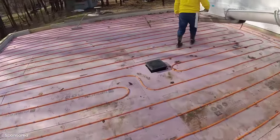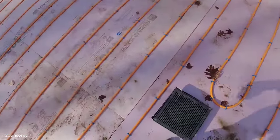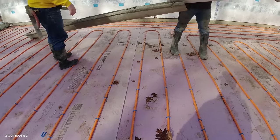We're using 3,500 psi concrete. We've got fiber mesh in it today, and we've got our high-range water reducer in it today.